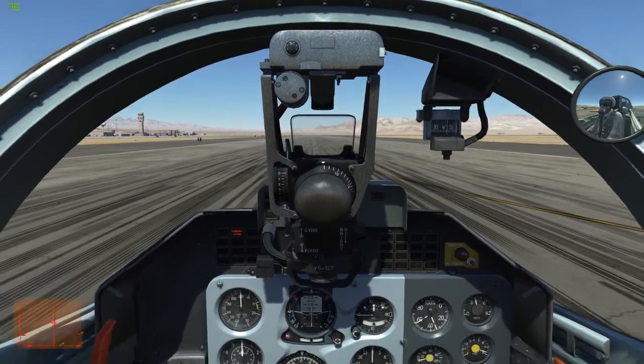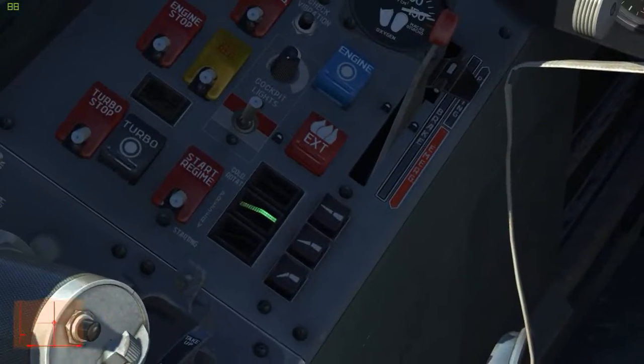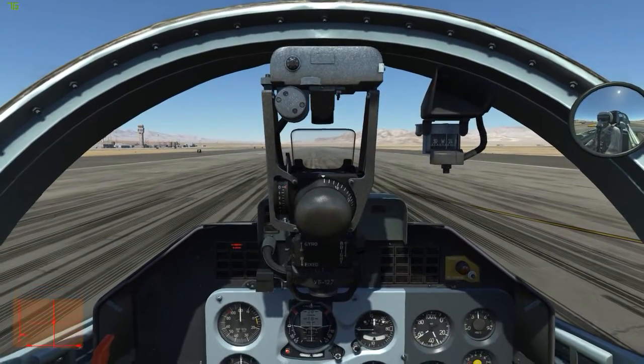In this video, I'll continue to take off the L-39C. As you can see, we already have takeoff flaps. In case you're wondering, you push that button right there. I have this on my HOTAS, so I don't have to click it.